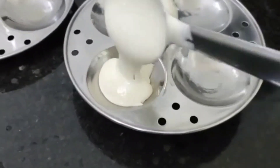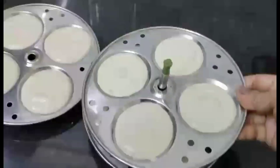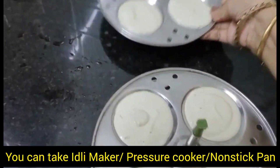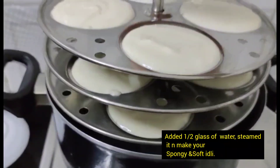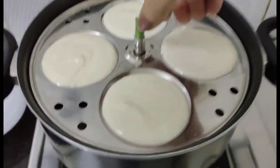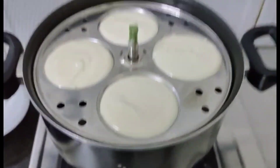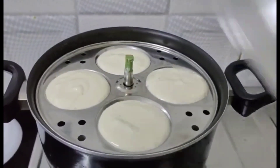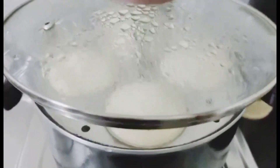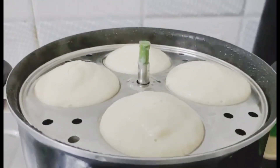Ab ready ho gaya. Haap idli bartan mein kaise hum daal rahi hoon. Isse bahut bada ban jaayega. Hum ekdam cute size idli banayenge. Ekdam fluffy, spongy, homemade idli. Thoda sa spicy, kyunki ismein mirchi daale hai, hing daale hai.